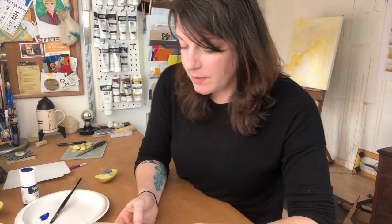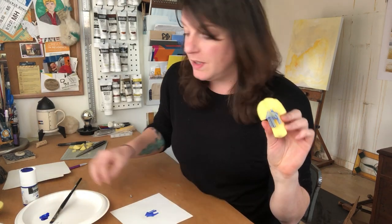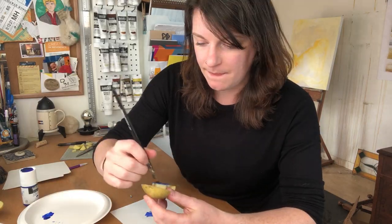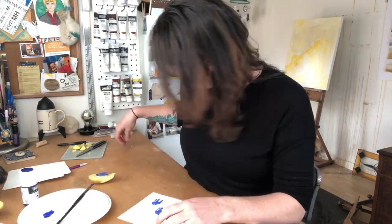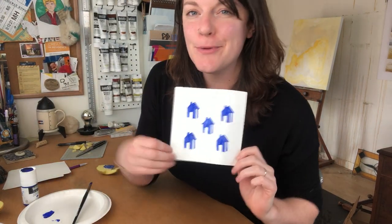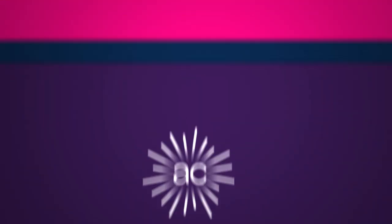One great thing about printmaking is that if you had just drawn this little house on the piece of paper, this would be the only one you could make. But because we have our little potato block, we can do this process again and again and again, and we can even build up a pattern just like Jonathan Niclow did in his piece. You're all done with your potato print, so you can show it off and make as many new relief prints with all kinds of different fruits and vegetables that you like.